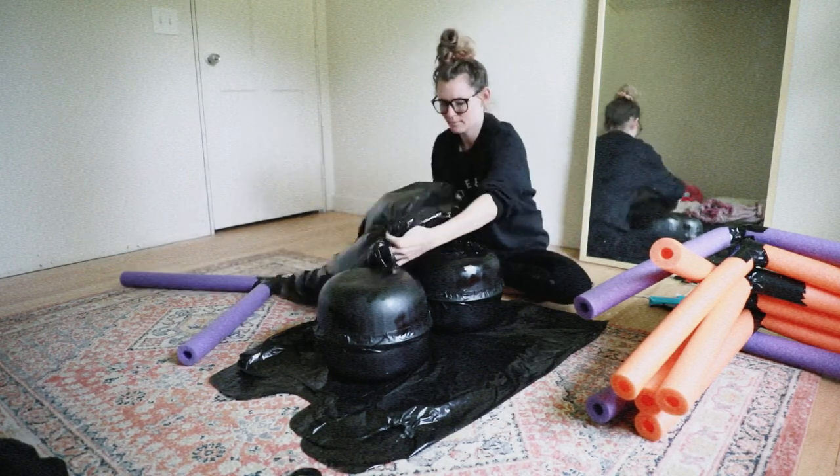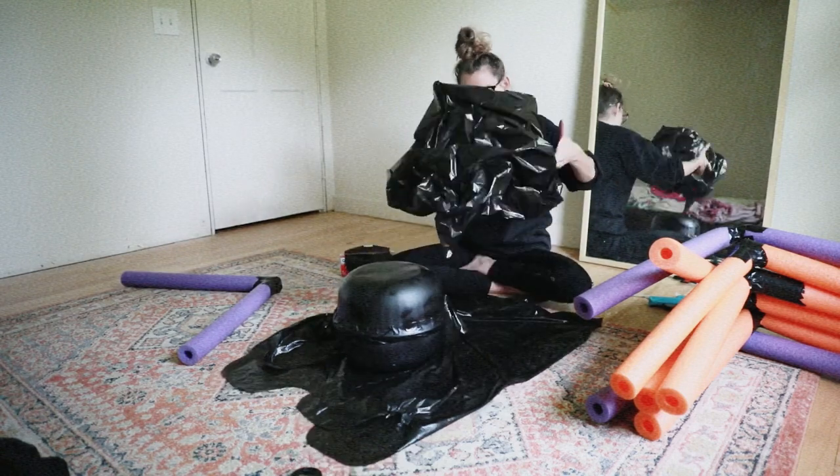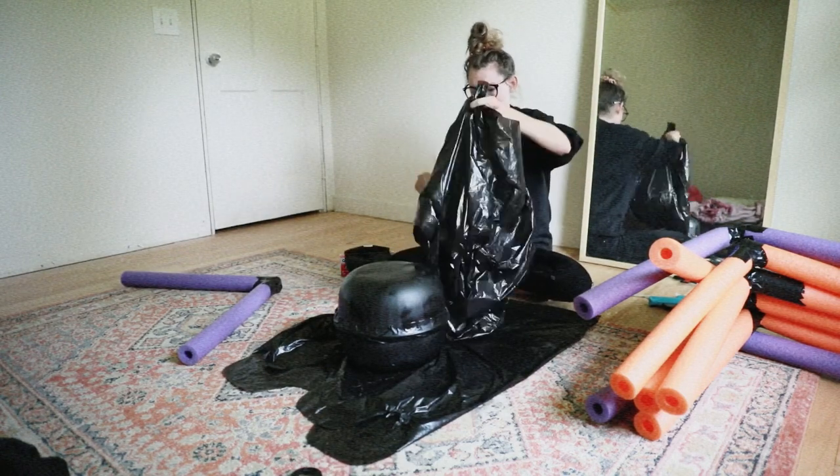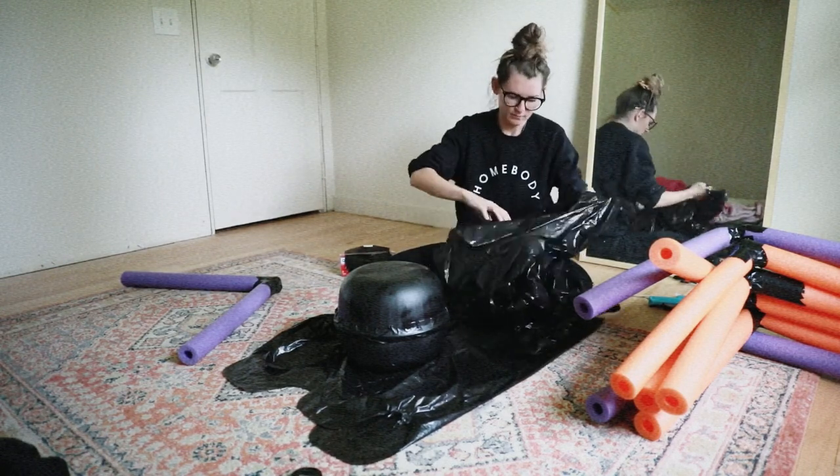Now what you're going to do is put your spider body inside of your trash bag. This step was a little tricky because I'm impatient and the spider body wasn't quite dry, so it kind of stuck. I just shook it a little and it finally made its way down.